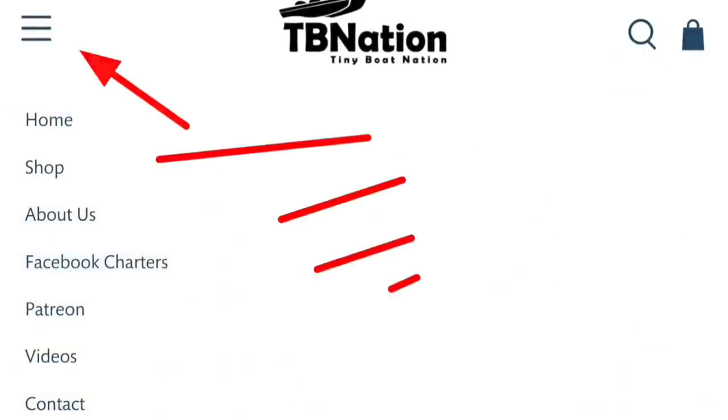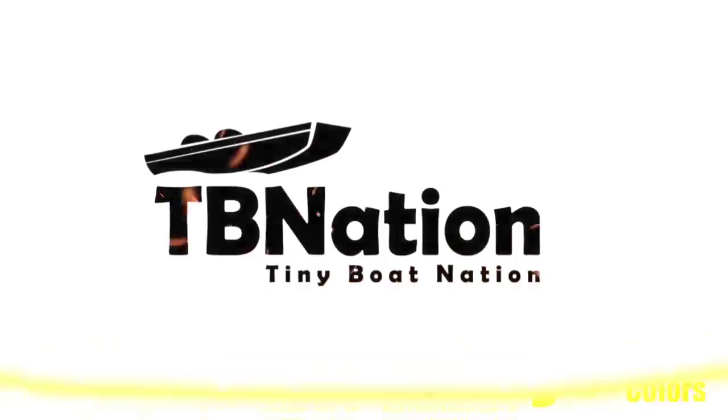Whether you need information, tutorials, products, or simply connections to other tiny boaters around you, we have it all right here.